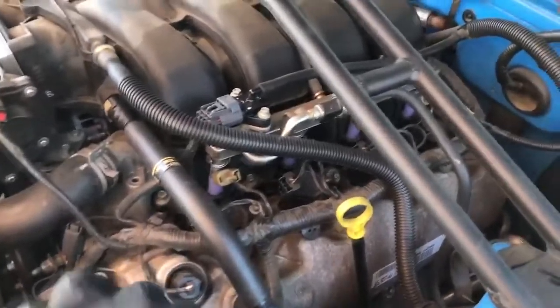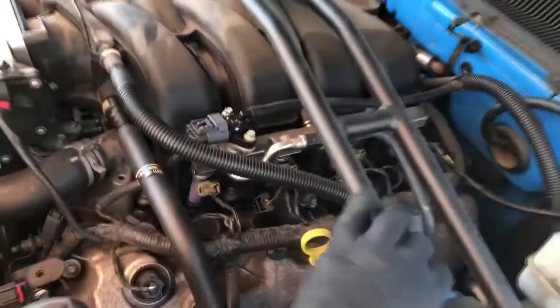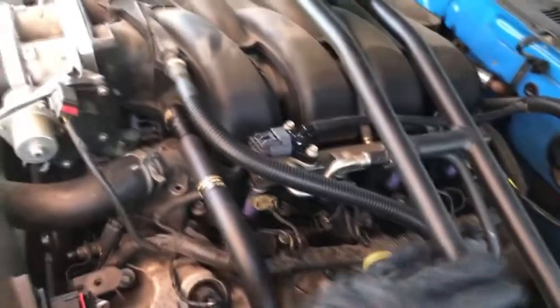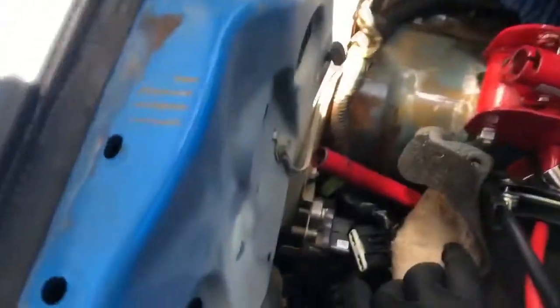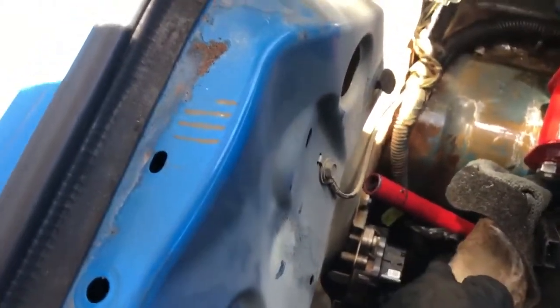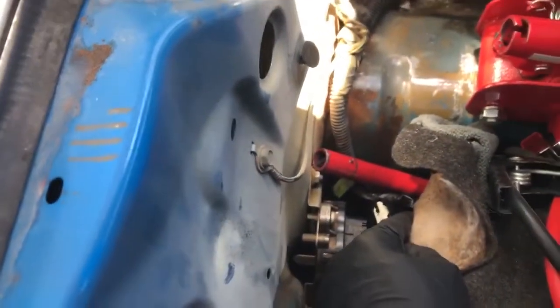The first thing I'm gonna be doing right now is dismantling everything that has to do with my stock intake. Of course I have to take off my Steeda bar as well. Then after we dismantle everything, the first thing I'm going for is the fuel injectors. Grab a couple of towels — you will need them, because I'm going to be cleaning off where my intake sits.